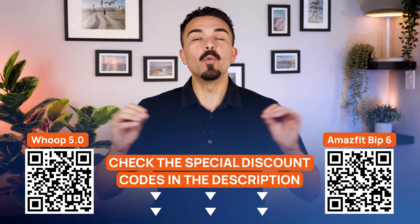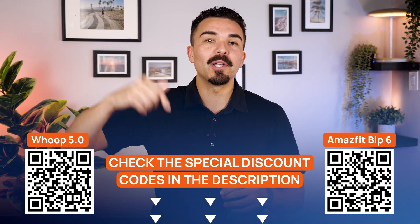And yes, there's a special Whoop discount down below in the description. Thank you for watching. Check out our other health and tech reviews, especially our dedicated Whoop review, plus more wearable deep dives.